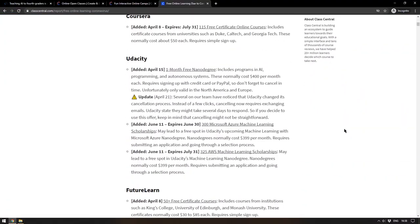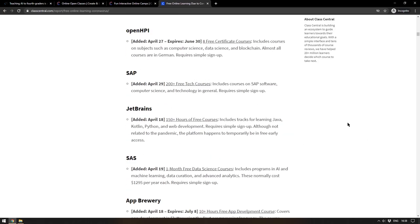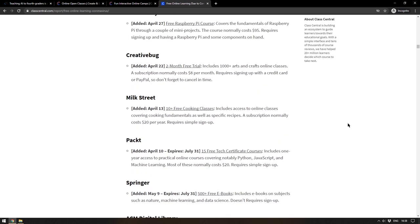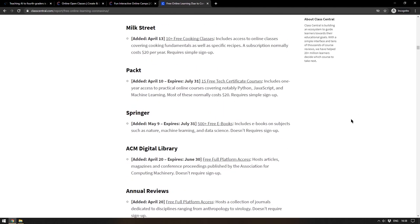Speaking of free online resources, classcentral.com has a massive list of resources that have been made free or very cheap due to the coronavirus crisis. There is too much to go through here, but every large American university and every large learning website is represented in one way or another. Not only is this a fantastic time to start learning something new, people are making it easier than ever. I'll leave a link in the description — if you find anything you end up studying, please let me know.